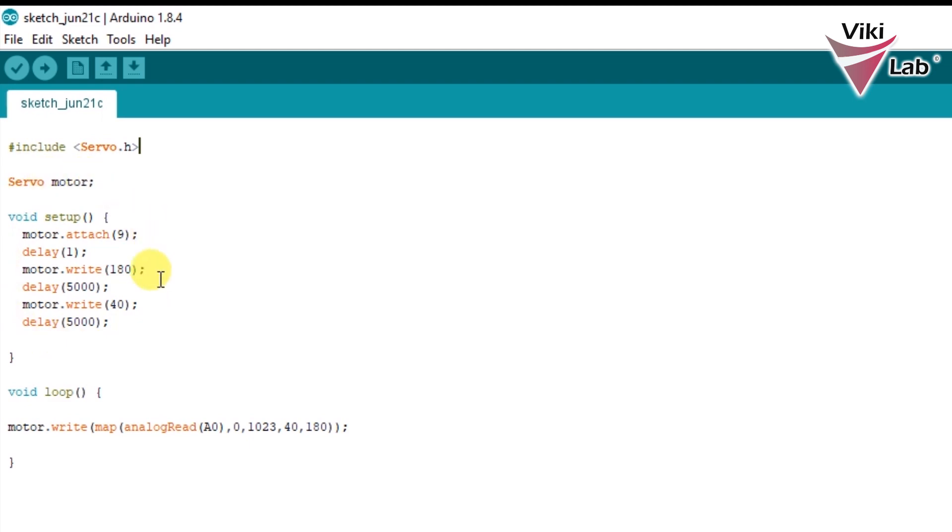This code in the void setup is to calibrate the ESC so that the motor will function correctly. I have seen this issue many times because of poor calibration techniques, and this part is critical — if you don't calibrate the ESC the motor will not start working. In the void loop I have used motor.write with the map command to read the analog input from the Arduino. That value comes between 0 and 1023 and needs to be converted to a value between 40 and 180, which is the working range of the ESC.